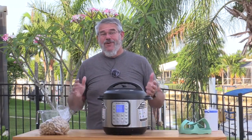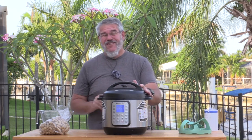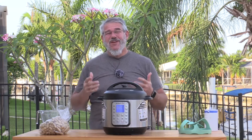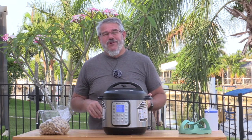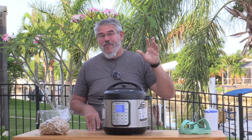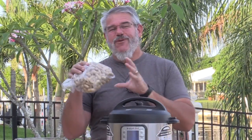Hey everybody, welcome back to another grilling and smoking video. I know you see a pressure cooker here, but don't let it kid you — this is really going to be a smoking, grilling, and roasting video. We recently took a trip to Georgia. When I think of Georgia, I think of the mountains in Northern Georgia, barbecue, peaches, and peanuts. That's what we're doing today — we are going to roast some peanuts.